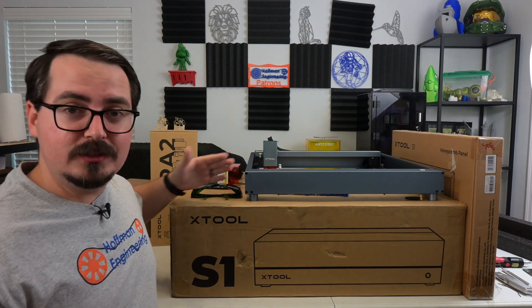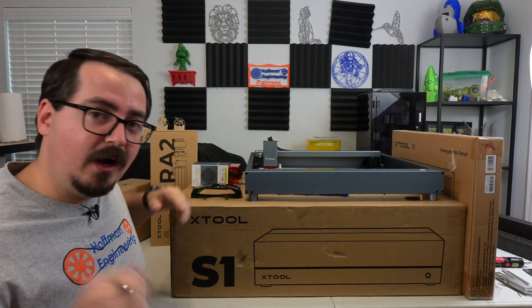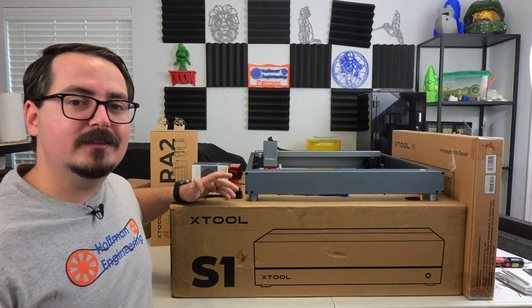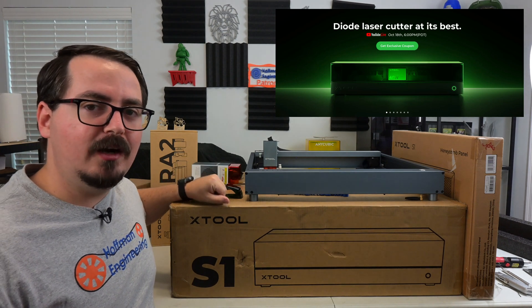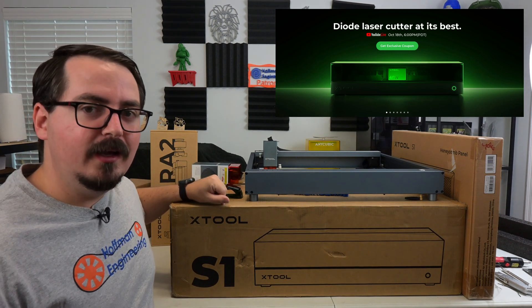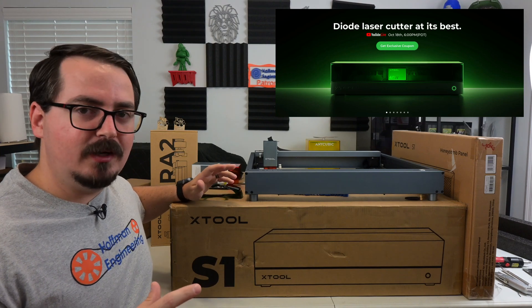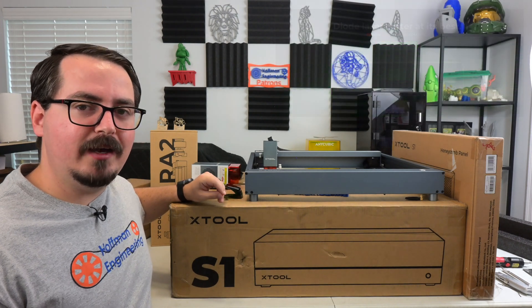And if that sounds exciting, you should stick around. I'll have my full review of the X-Tool S1 coming to Hoffman Engineering soon, so be sure to subscribe. The X-Tool S1 releases on October 18th. But if you want a sneak peek, you can go to X-Tool.com and join their pre-release party — they have giveaways, discount coupons, and even some sneak peek accessories there.